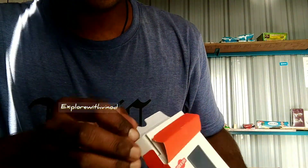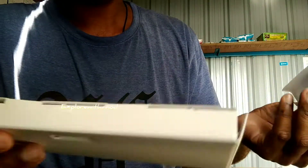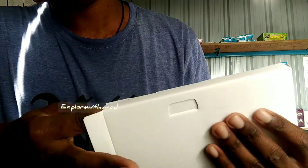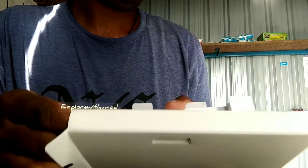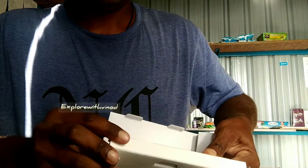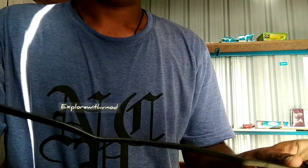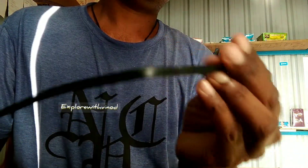Inside the box there's a cable and a manual. I'm going to open it and power it — the cable is about two meters long.